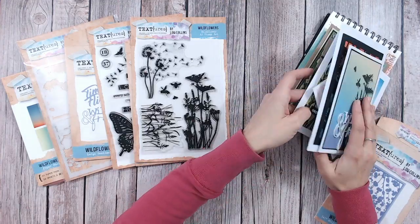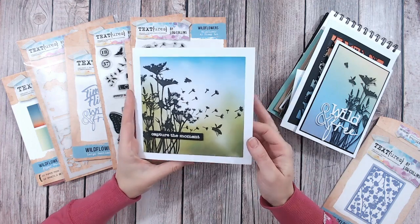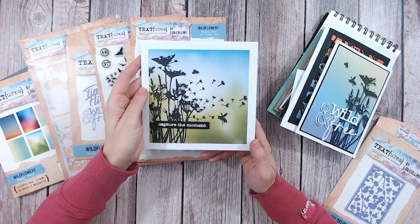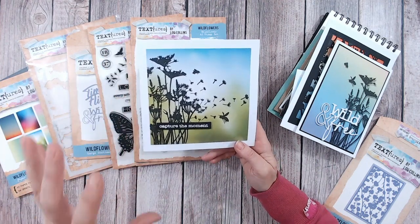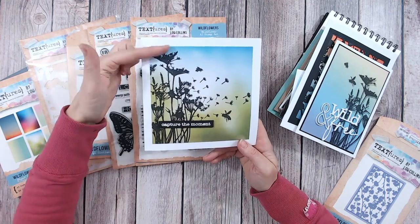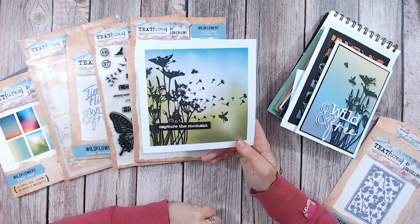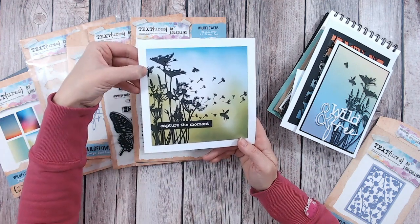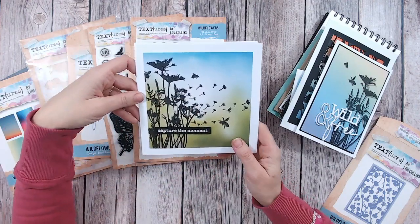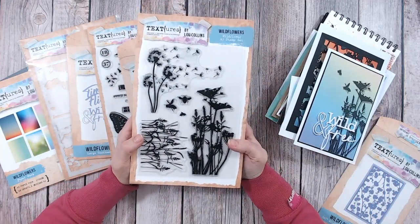Here's another card — probably the quickest I've made in all the inspiration I'm going to show you. It's simply taking one of the pattern papers and stamping a bold black silhouette on top. You've got two stamps here: the tall wildflowers and the dandelion clocks, with the bumblebees slotting in — you can just see one on the edge of the page. A simple sentiment, and that card was done. Honestly that quick and easy.